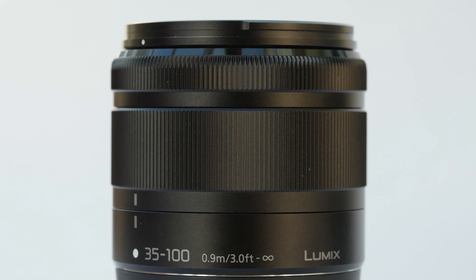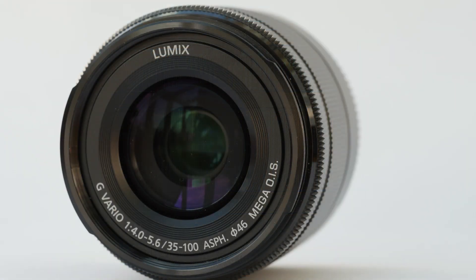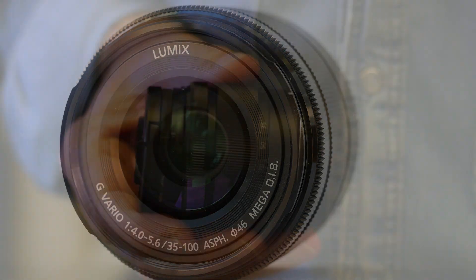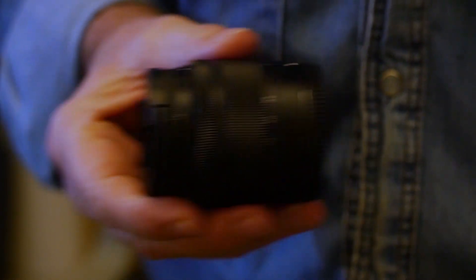In use, the lens feels smooth to focus, but the zooming doesn't have the silky touch you get with the more expensive Olympus and Panasonic lenses. In reality, you can't expect that at this price with a plastic-bodied lens. If you shake the lens, it rattles — that's the stabilisation and perfectly normal.